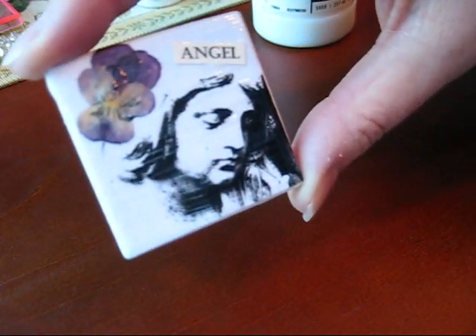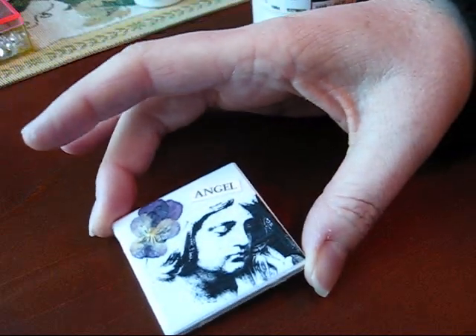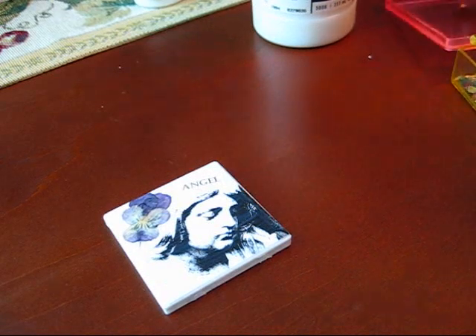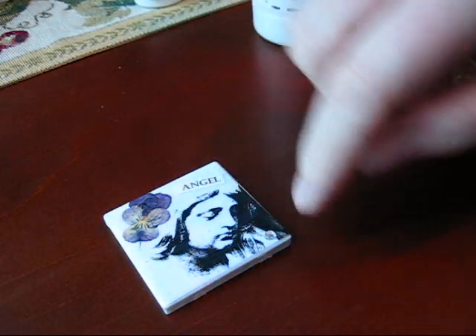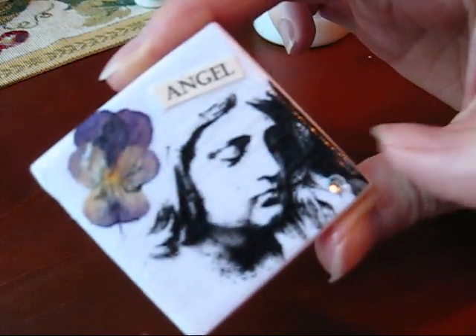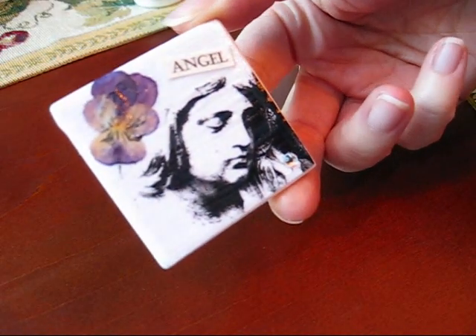If you need to make a batch — because these are great gifts — you saw how quick that was. It maybe takes about half an hour to an hour to dry. You could even embellish your little magnet more. Let's stick a rhinestone on and see what this looks like — just a plain crystal rhinestone down in the corner here, just a little bit of sparkle. When it's dry, I'll turn the tile over and stick a magnet on there with some super strong glue, and then it's ready to give as a gift.